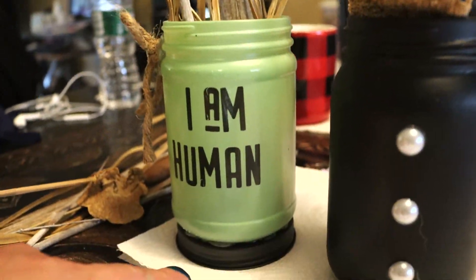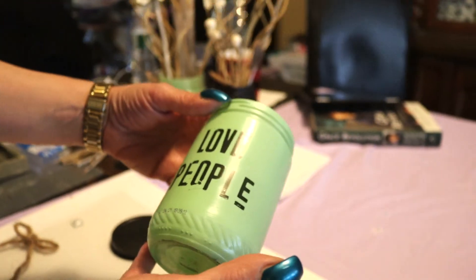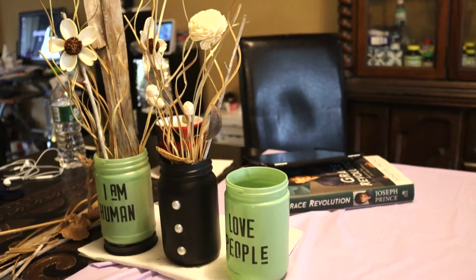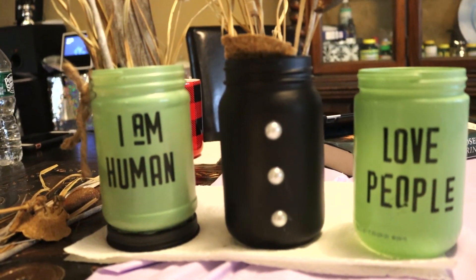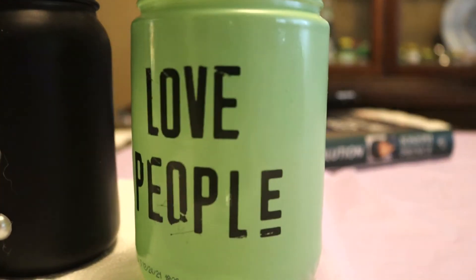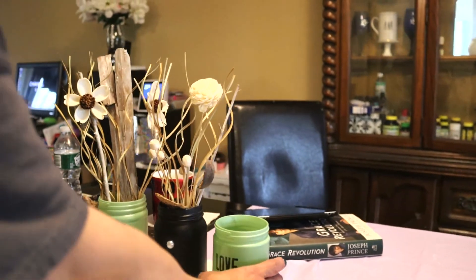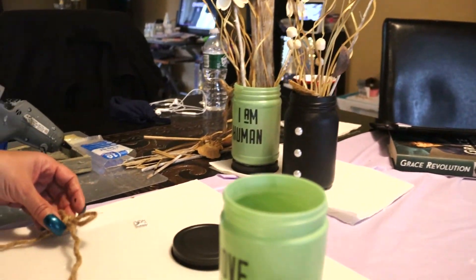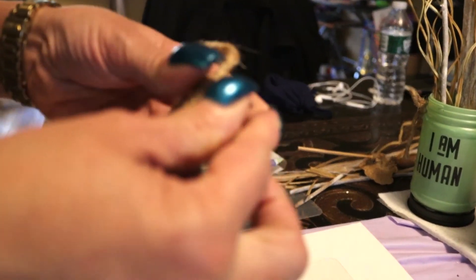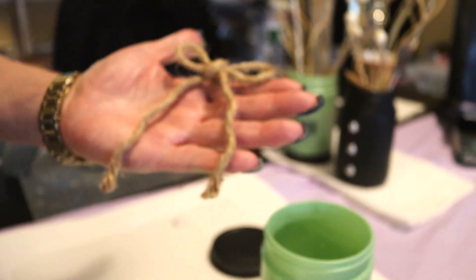So let's go ahead and decorate this jar, guys. Look how nice this looks — and the little flaws that we see here, that's okay, it just gives it character. So let's go ahead and decorate the jar now. What I'm gonna do first is here's a twine bow — I call it a shoe bow because it's like tying a shoelace.